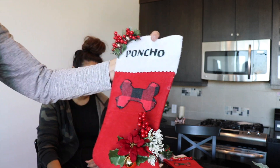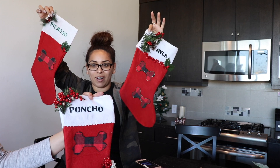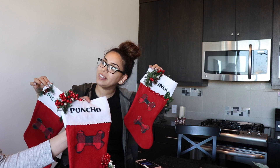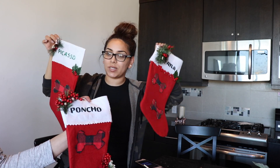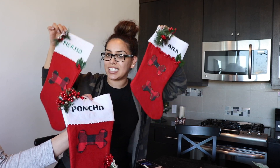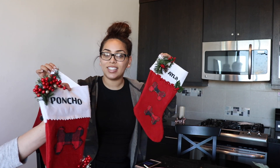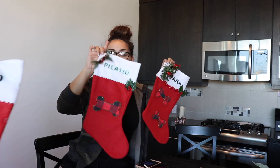Beautiful! If you guys enjoyed us DIYing some stockings for the dogs, please give this video a huge thumbs up because it really does mean a lot and it helps us out. If you guys are not subscribed to my channel, go ahead and hit the subscribe button so that way you can see all the videos that come out especially for this holiday season. Click the notification bell to be alerted any time that I post a new video. Thank you guys for watching, I'll see you guys in the next video, bye!